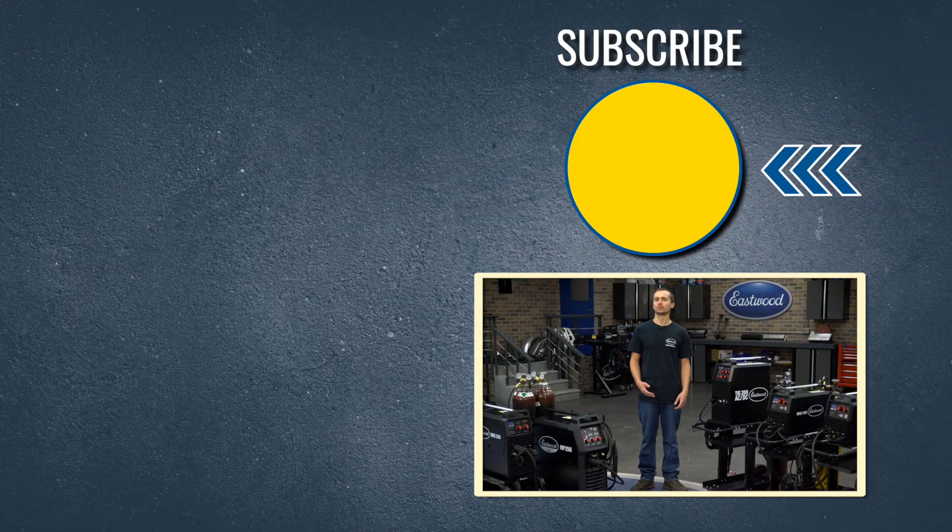So you can see, we're always listening to your feedback and looking for the latest and greatest technology to put in our machines. Comment below and let us know what you're looking for. Don't forget to check out these welders at eastwood.com.